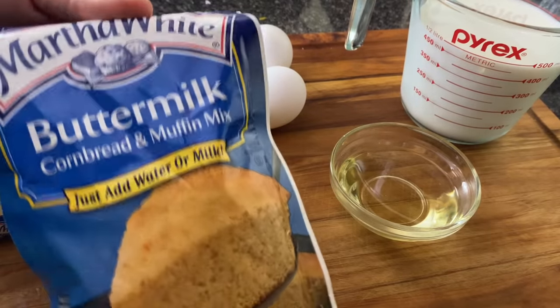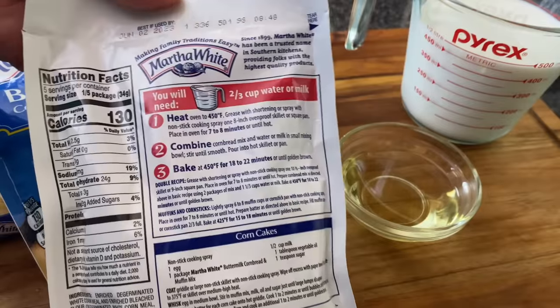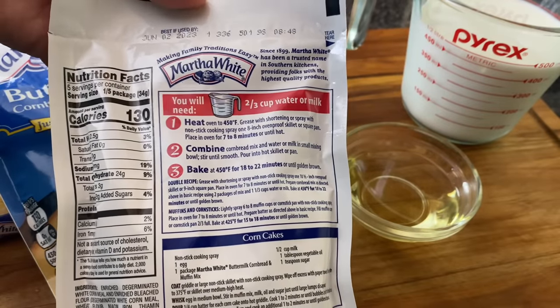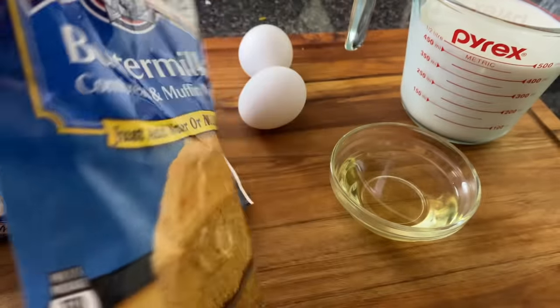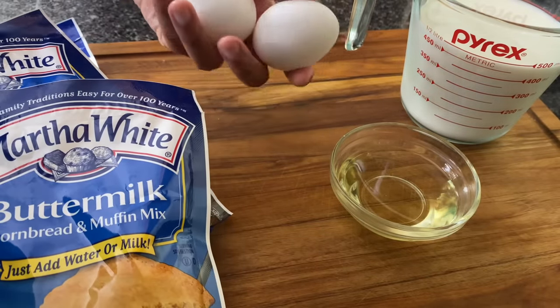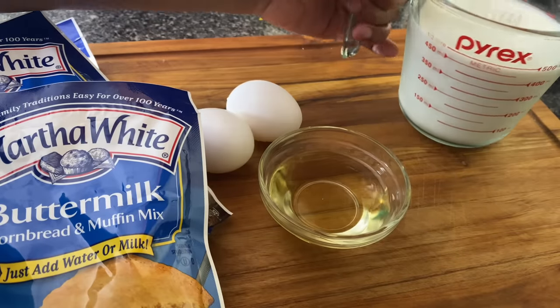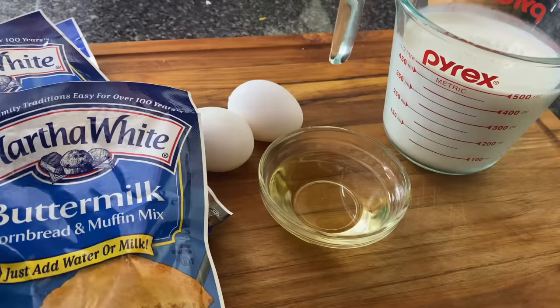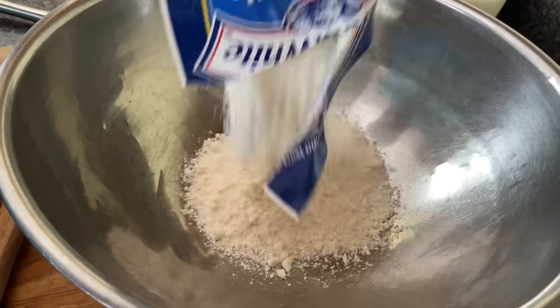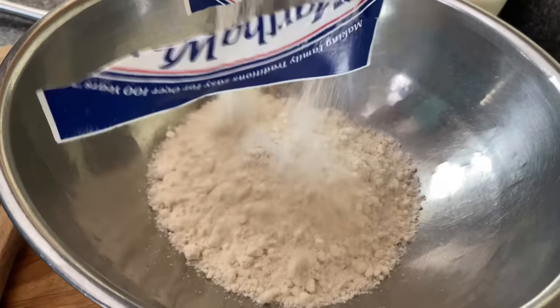Now I'm gonna start out by heating up my cast iron skillet with some shortening, and we just gonna work with Sister Martha today. We're gonna follow the package instructions for three of these buttermilk cornbread packages, but I am gonna add two eggs and a fourth of a cup of canola oil, and I'm using milk instead of water. I'm putting in three cornbread packages and I have two cups of milk.